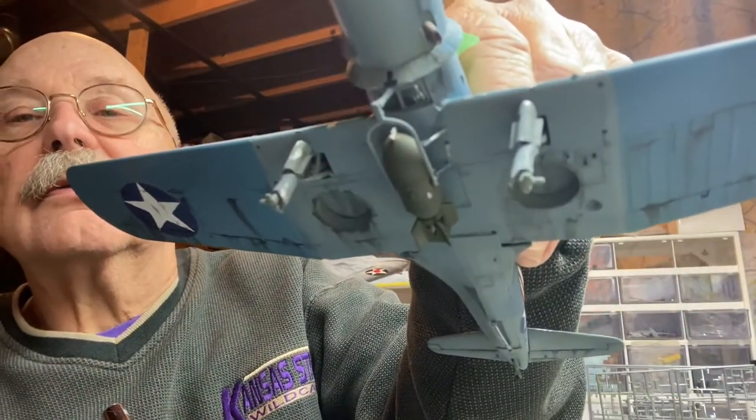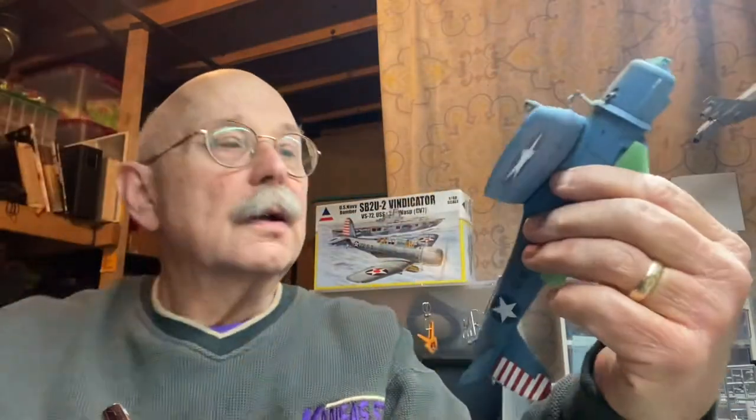You can see that little step mark there. I'm sure I could have taken a lot longer time and gotten that done better, but this is not a commission build — this is part of my enjoyment. So if you're going to enjoy it, you might as well enjoy it.